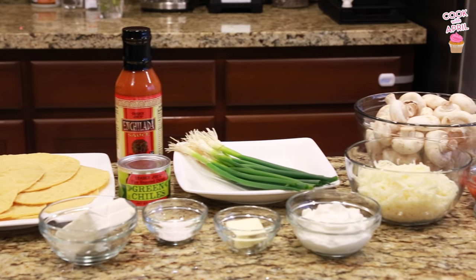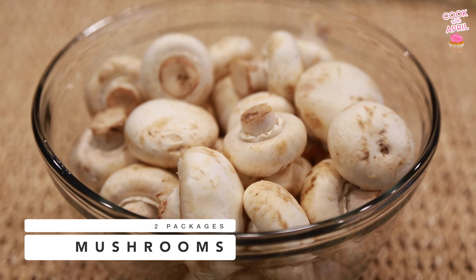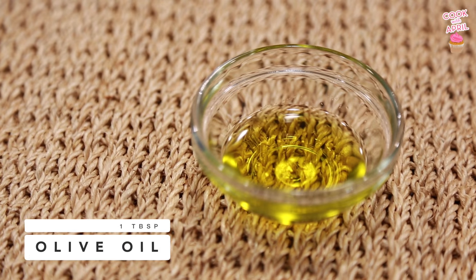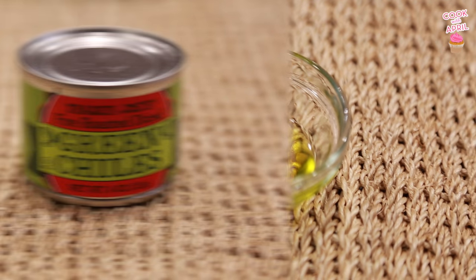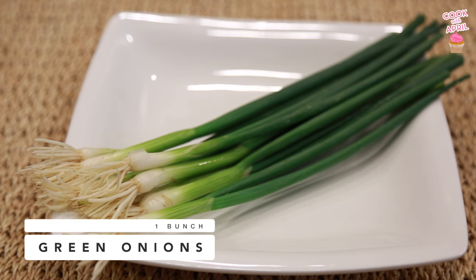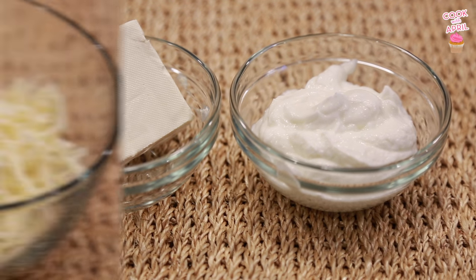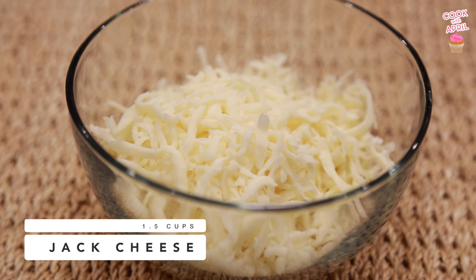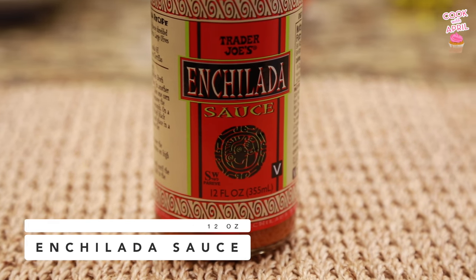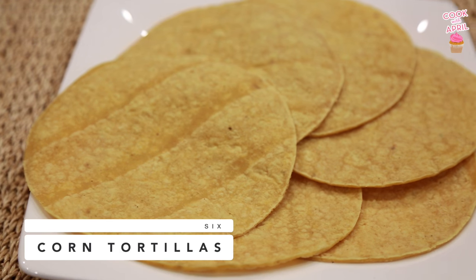Let's start off with all of the ingredients you're gonna need to make this recipe. You're gonna need two packages of mushrooms — I love a lot of mushrooms in this casserole. You're also gonna need some butter and some flour as well as some olive oil. You're gonna need a four ounce can of diced green chilies, a bunch of green onions, some cream cheese and some yogurt — this is Greek yogurt but you can use regular — and a cup and a half of Jack cheese. You're gonna need a 12 ounce bottle or can of enchilada sauce, half a cup of salsa — this is Pace Picante — and six tortillas.